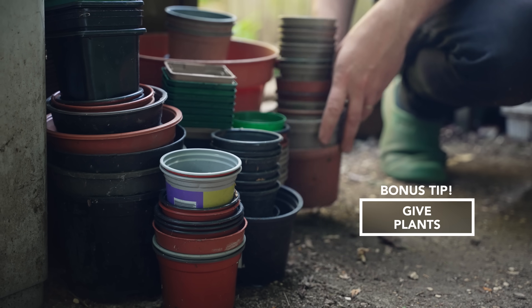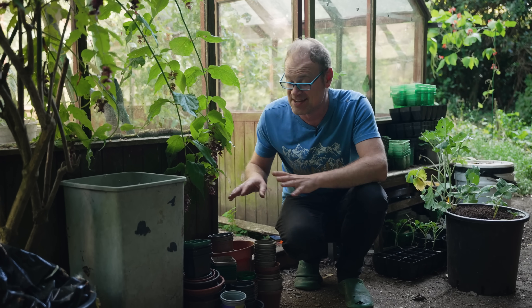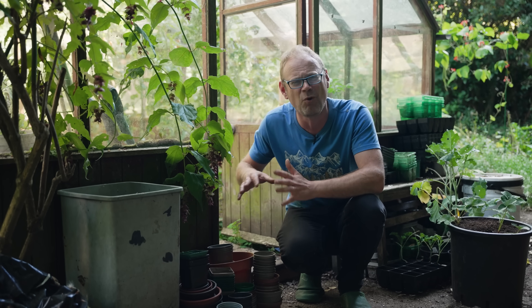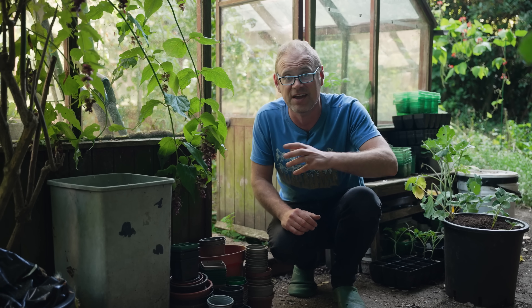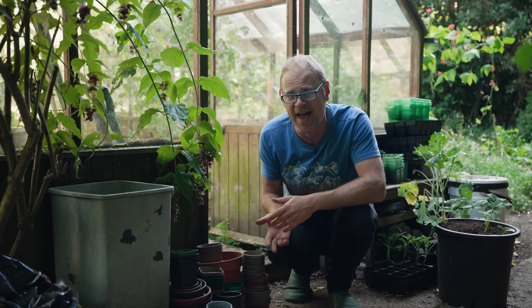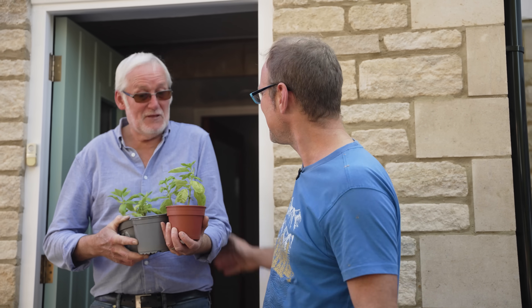Show me a gardener who doesn't end up with too many seedlings and plants. I like to maintain a stash of pots more than I could possibly use — it means I've got no qualms about giving seedlings and plants away, whether for a school fair or as a thank you to an ever-generous neighbour for looking after the garden while I'm away.